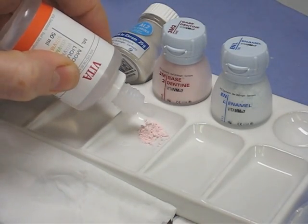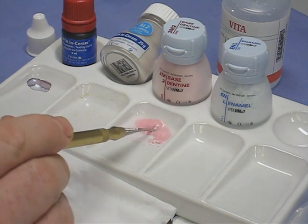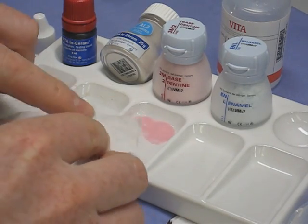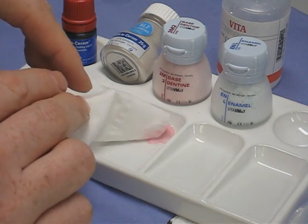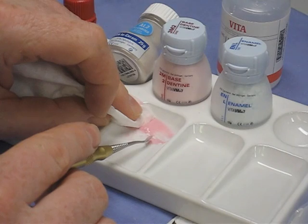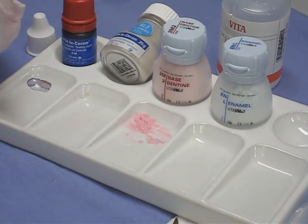The base dentine is mixed with a small amount of modeling fluid. When mixing ceramics in the palette we use a special instrument — not any standard lacron — because we don't want to get metals into the material which would discolour it on firing. We either use a glass rod or one of these special ceramic instruments. Because there's a bit too much liquid, we blot some of the excess out. We don't just keep adding more powder — these materials are ridiculously expensive — so we blot the excess and aim for the consistency of wet sand, just like building a sandcastle: not too wet or it slumps, not too dry or it falls apart.